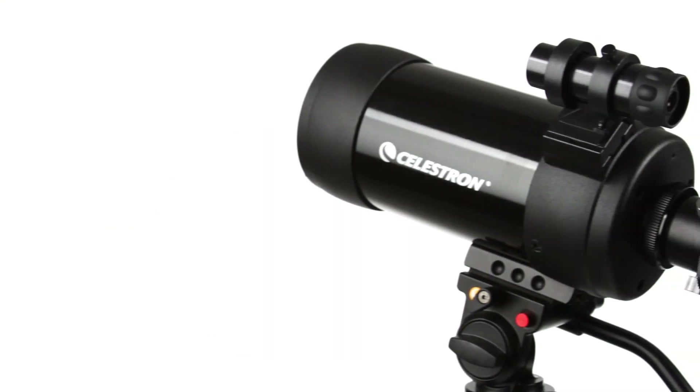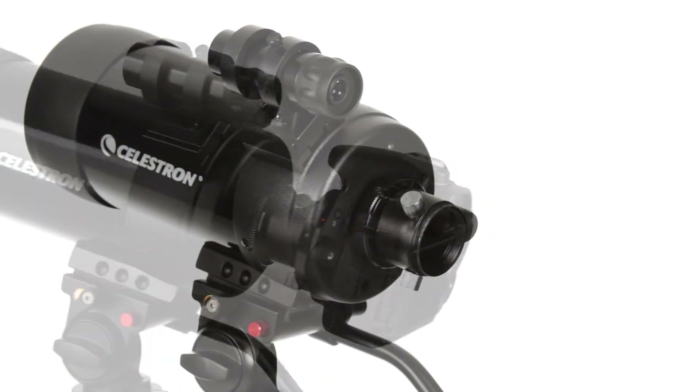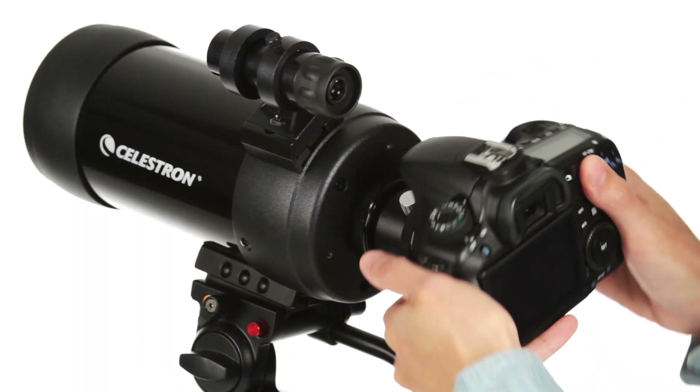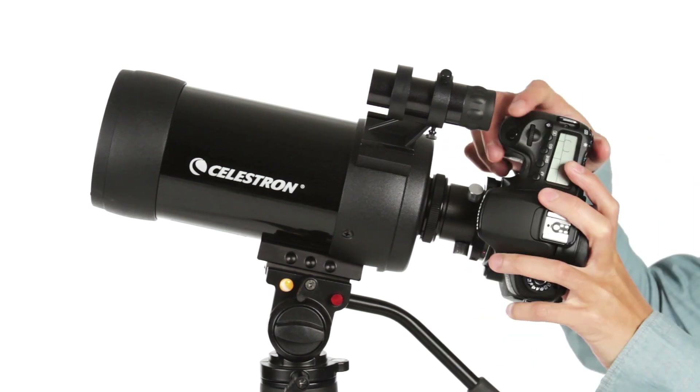Both the C5 and the smaller C90 spotting scopes are ready for digiscoping. To capture images through your scope, just attach your DSLR camera with compatible T-adapter and T-ring. It's that easy.